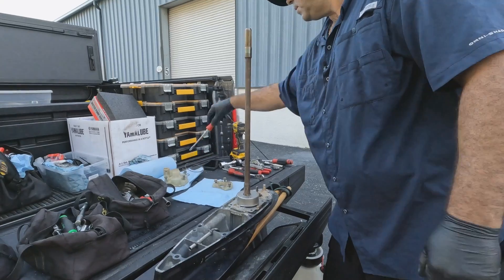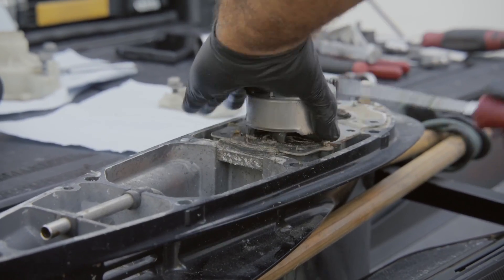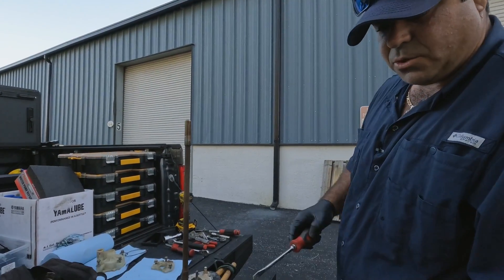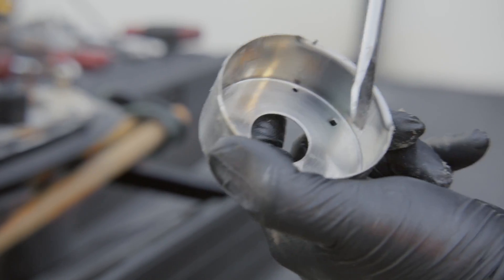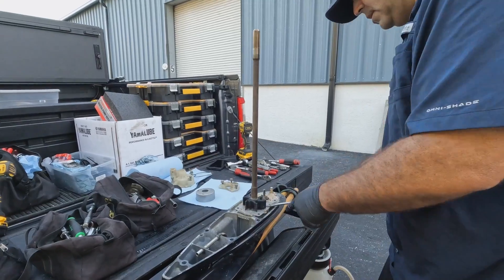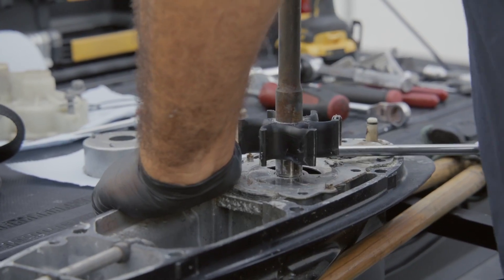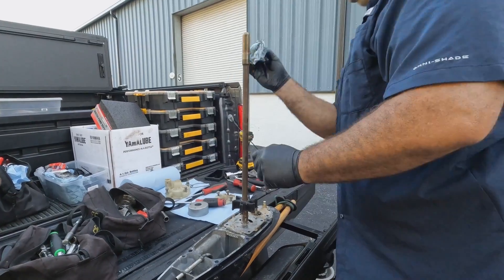These two o-rings — always pay attention to what's coming apart. This particular water pump kit has some corrosion and little grooves. For the most part it looks pretty good, but we're going to change this out. The impeller has definitely lost its memory. There's lots of corrosion on this one.